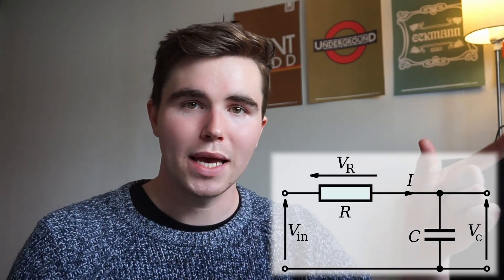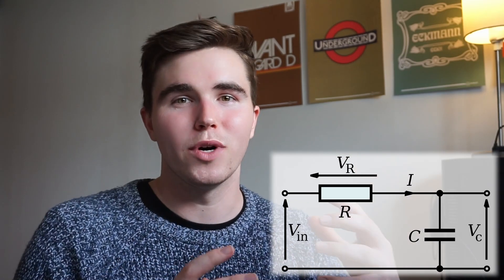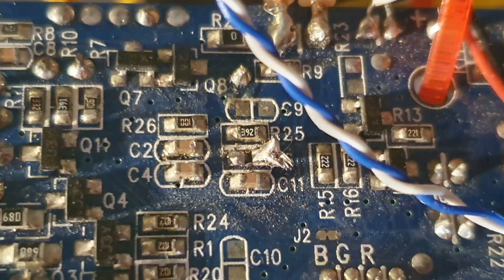With circuit bending, old toys are based on an RC timer circuit. The discharge rate of a capacitor determines the rate at which that toy functions and runs. What you can do is wet your finger and place it all over the board, and you can then hear a point where suddenly the volume or the pitch changes on the toy. That indicates that's a bit of the circuit that's going to change how that toy operates.